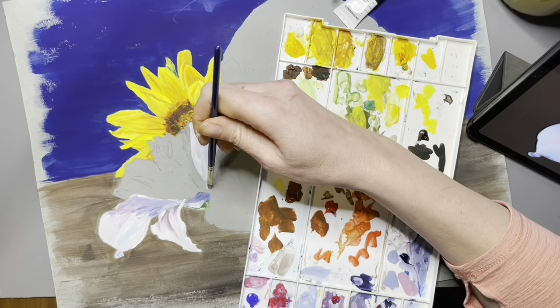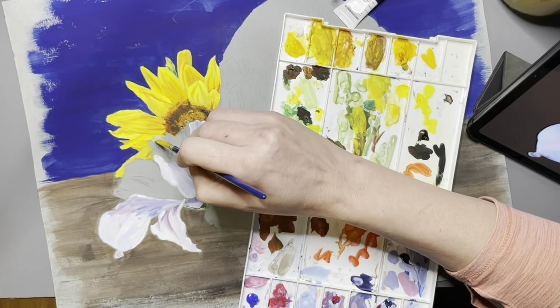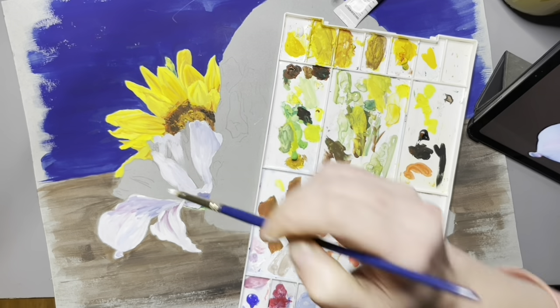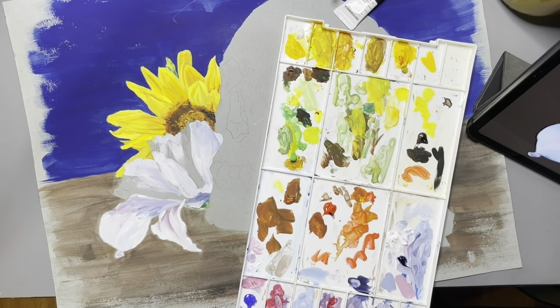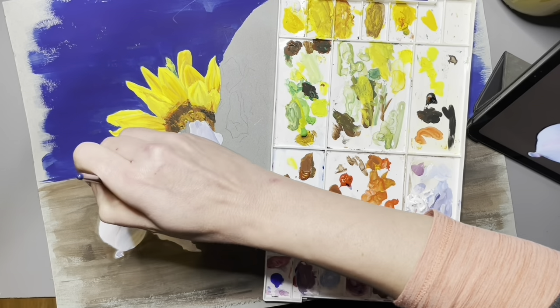That's definitely an advantage over watercolor and over traditional gouache, because with traditional gouache you cannot keep painting over other layers — it is so water soluble that they will constantly lift. So if you're a little hesitant about what you're painting or you like to be able to rework and correct your mistakes, acrylic gouache might be a better option for you than traditional gouache.